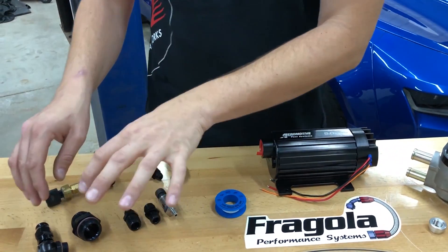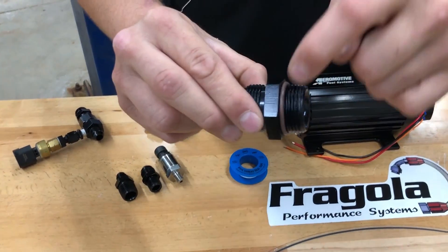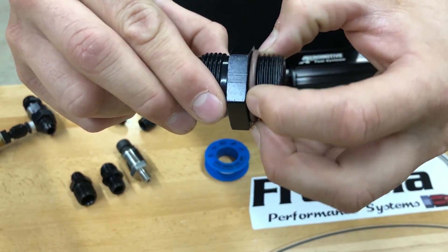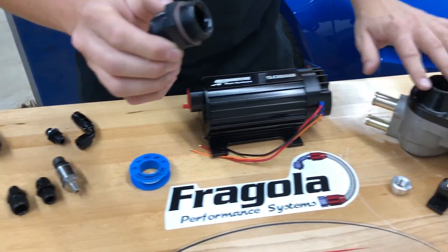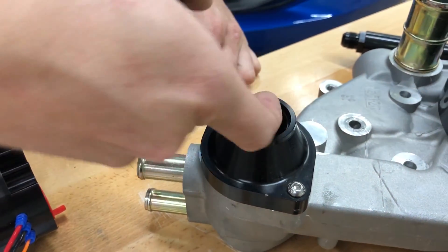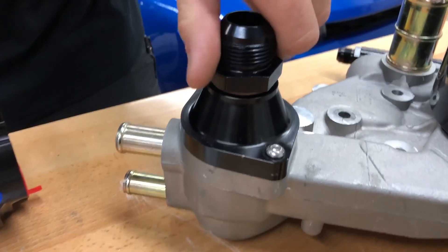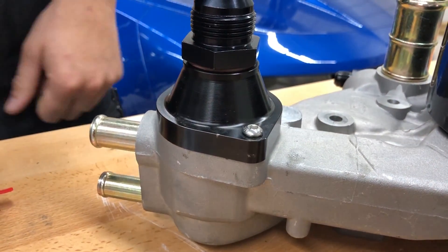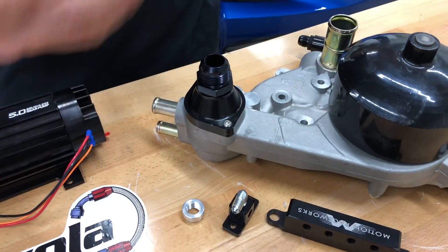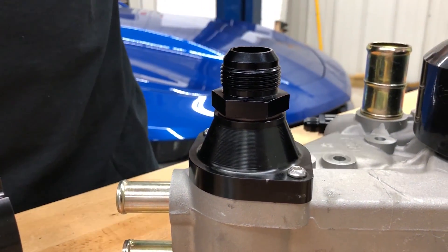Now we'll move on to ORB. An ORB fitting has an O-ring at the base, and the threaded part is a straight thread — no taper — and it seals off that O-ring. If you look at our thermostat adapter, there's a counter bore inside where the fitting sits. When you use the correct tooling, the O-ring gets a specific amount of squish and interference so it seals properly. These fittings always screw all the way down and sit flush — that's how you know an O-ring fitting is done right.